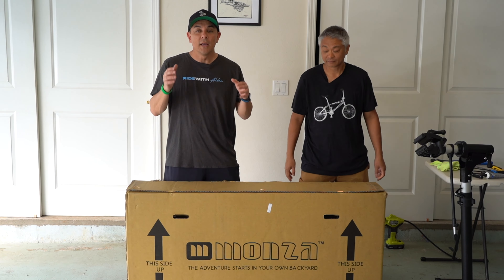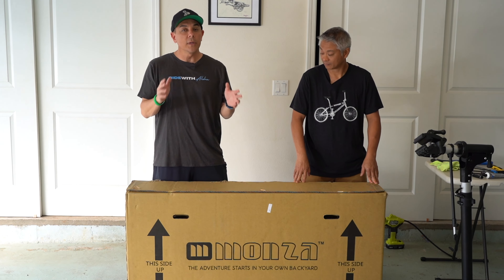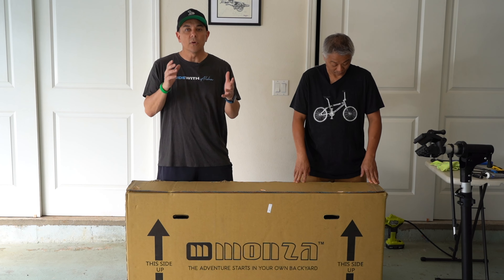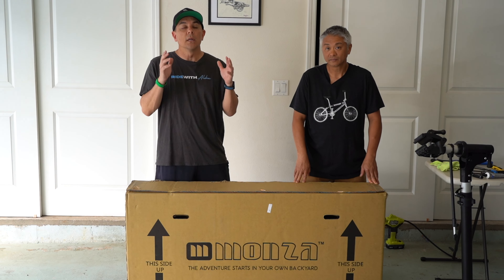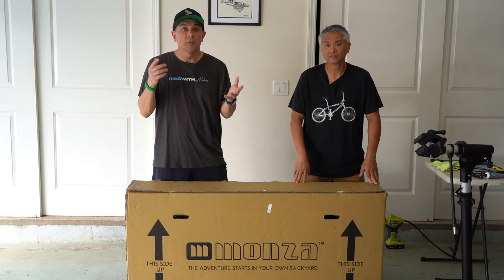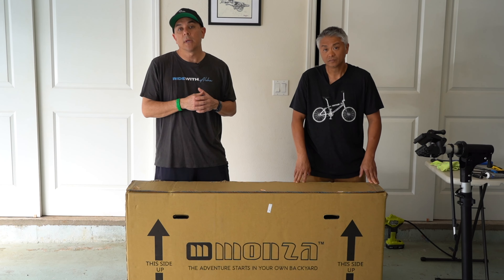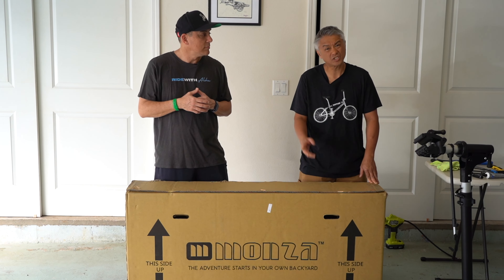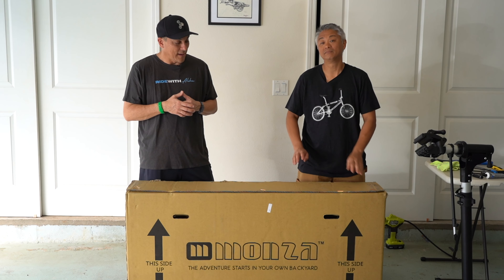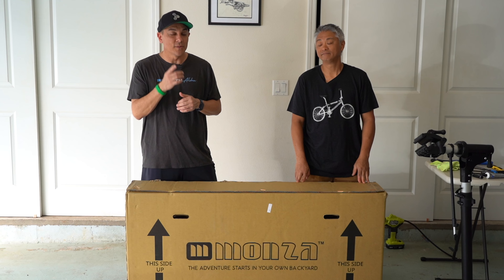What we're going to do today is crack this sucker open, put it together, and show you a detailed version of what this bike looks like, what it comes with, all the different parts. This might be something you might want to get on your own. You guys should just order them already — just go online and buy them. This is a really nice bike, so stay tuned.